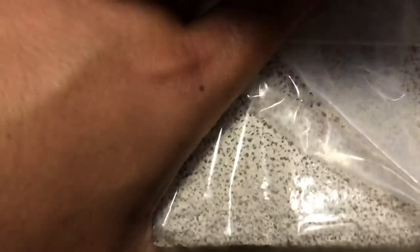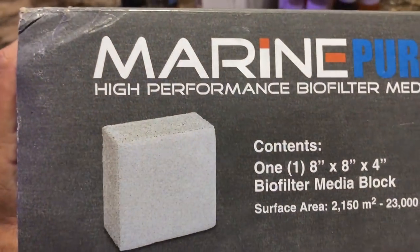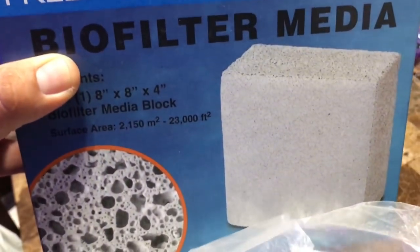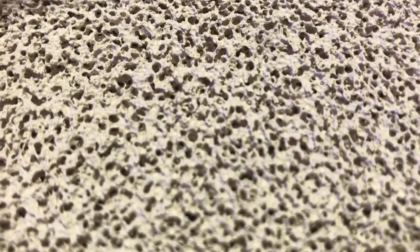There is another similar product — I was looking at the MaxSpec nano media. It's basically the same thing but instead of having a big block of this stuff, it's a lot more compact. I was thinking about using some of that in my frag tank build, putting it in the overflow away from all the other frags. This stuff is just porous and I got it for free from my buddy Ray — we just traded some frags and I'm gonna use it in my 150.